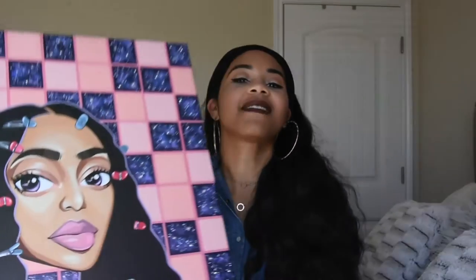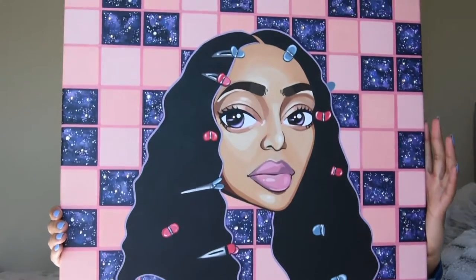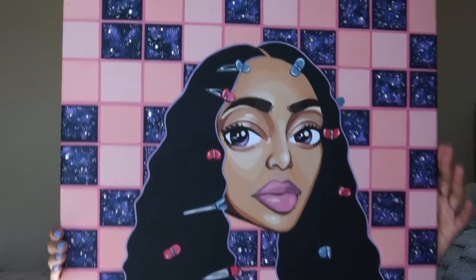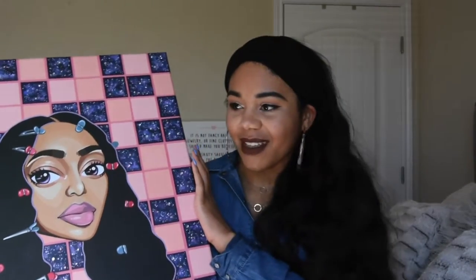Welcome back to another video. I'm the model artist and thanks for tuning in. Today I'm going to talk to you about one of my recent paintings and we're going to go through the process of how this came to be. We're going to go over the process of this painting — my Solange-inspired painting, I guess. I wouldn't call it a portrait, but here it is.